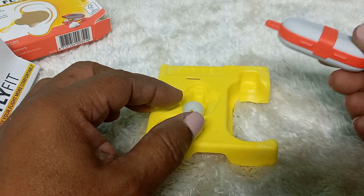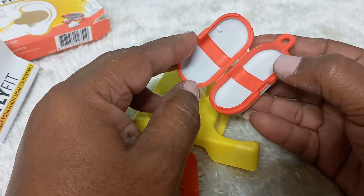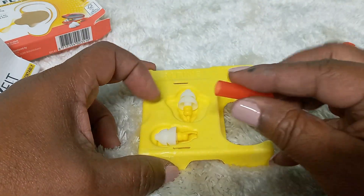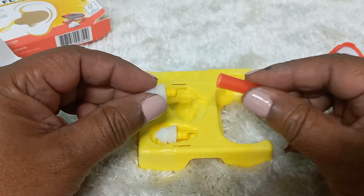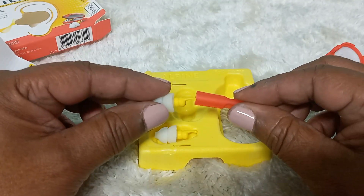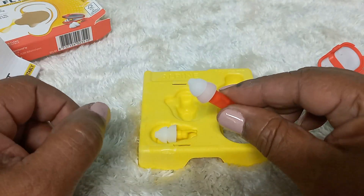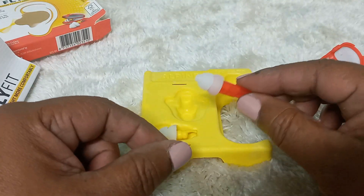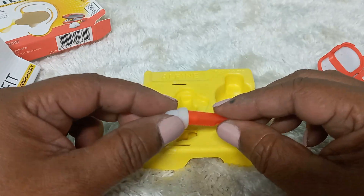Let me just show you. In the case, there is this little gadget. This was designed to use this part here — attach it to this end here. Then you hold the air plug like this and put it into your ear. It is up to you if you want to use this; I don't really think you need this. Just put it into your ear, and that's it.